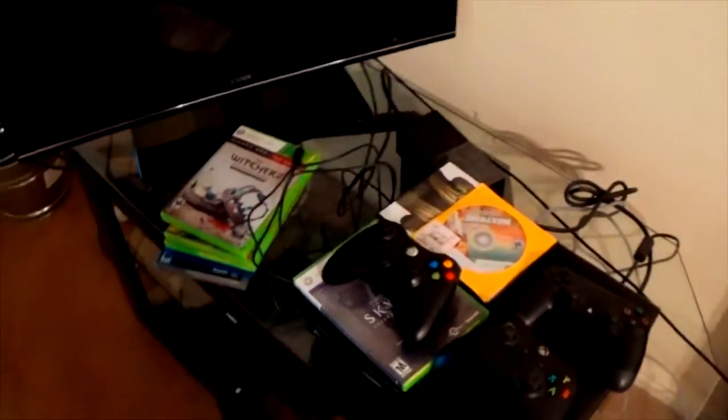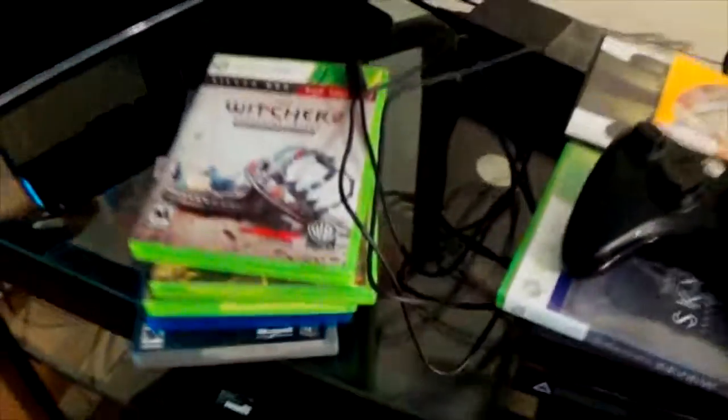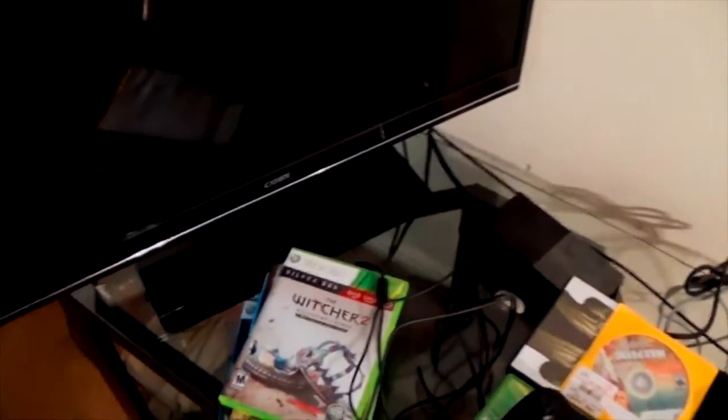This is my little doodads right there. And then this is where I have my Xbox One, my PS4, and my Xbox 360. I used to have a PS3, but I sold it to GameStop.